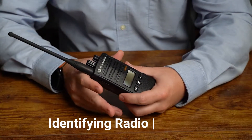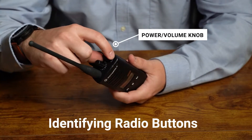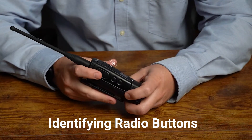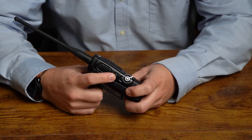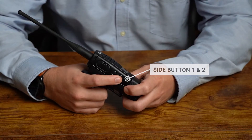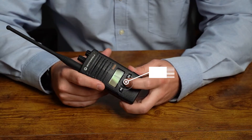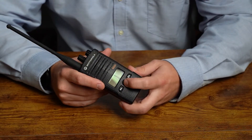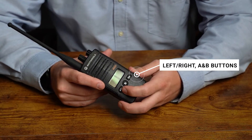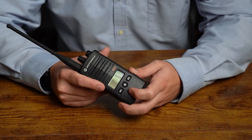Let's identify our buttons on the RDU-4160D radio. We have our volume knob — you twist that to turn it on — and the channel knob up top. Over on the left side, we have our push-to-talk button, side button one (easily identified by one dot on it), and side button two with two dots. On the front of the radio, we have our menu button, which we'll use to scroll through setting options in programming. We also have our left and right soft keys — the A button and the B button — which we'll use to change values up and down when reprogramming our settings.